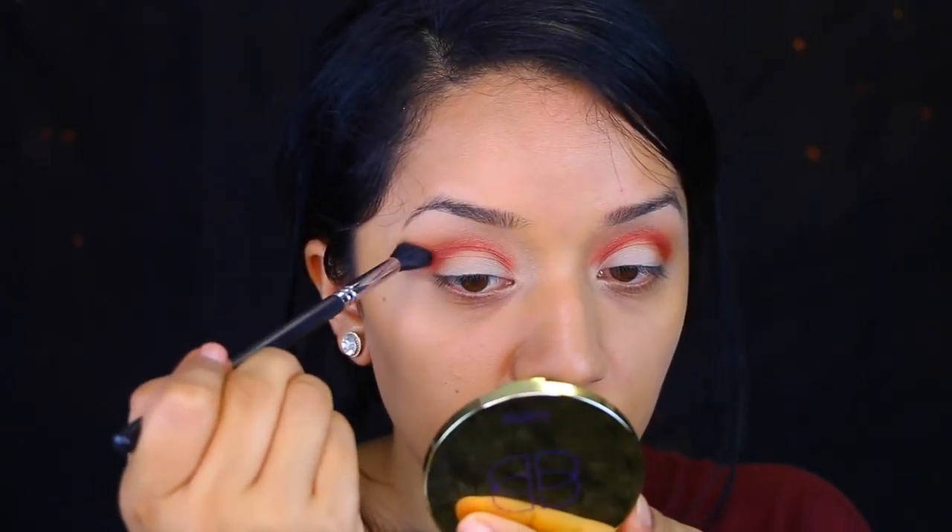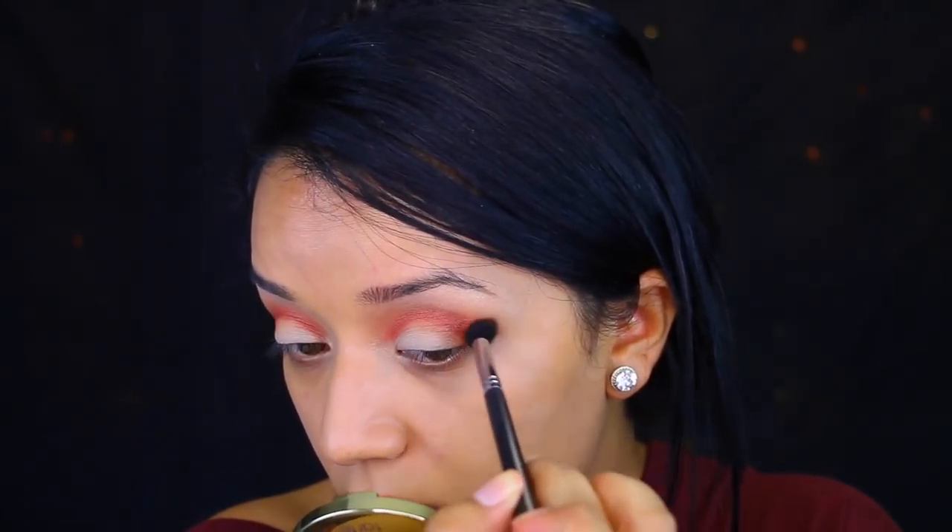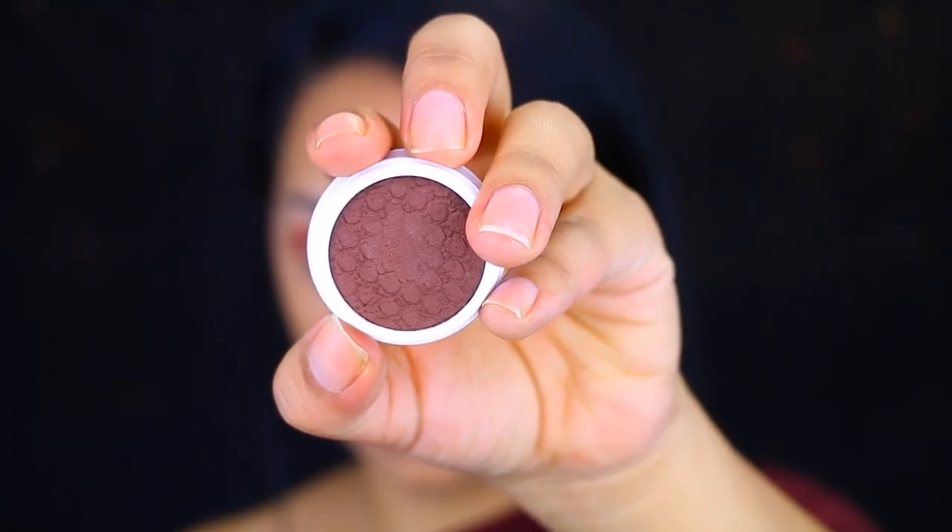Then I'm going in with my second color. This is in the color Trois — again, it's a French name. It's a really pretty brick red, and I'm applying that onto the crease, always going back and making sure that I blend my colors. I took this big blending brush by Beauty Junkees — you guys know this is my favorite — and I'm applying that all over the crease. Blending, blending, blending.